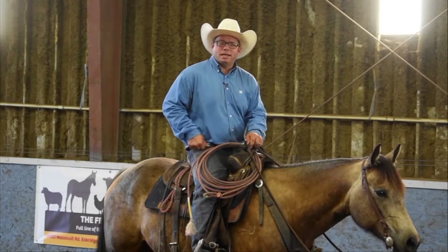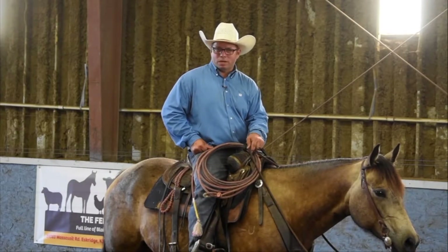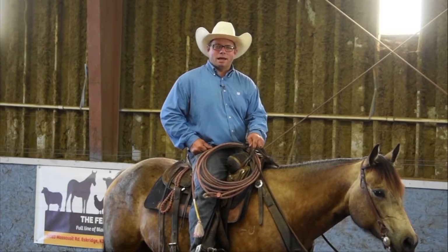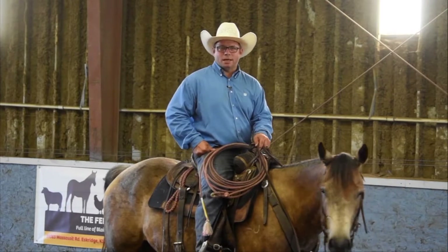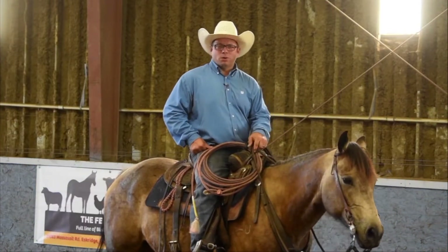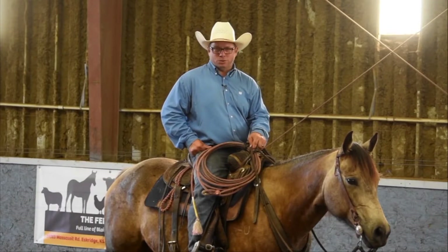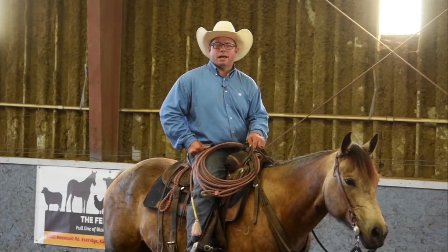The best advice I could give any person is do not be afraid of that 15 to 25-year-old horse that has life experience. Life experience makes up for disposition a lot of times. A good broke horse will help teach your kid how to ride. A green horse will help teach your kid how to doubt themselves.